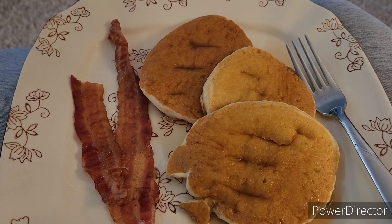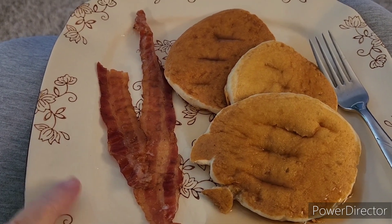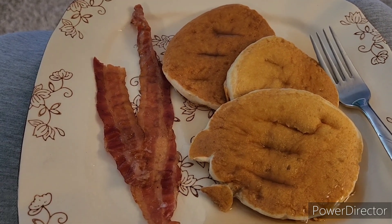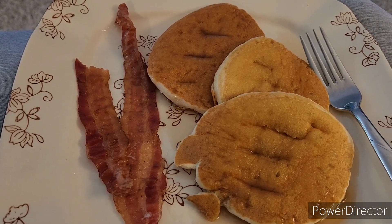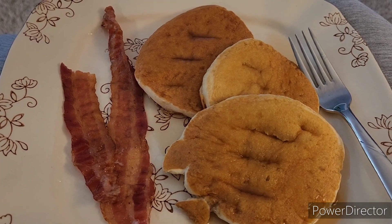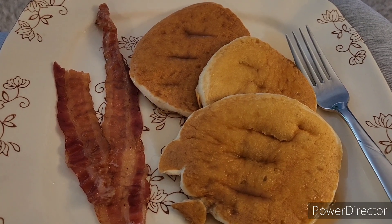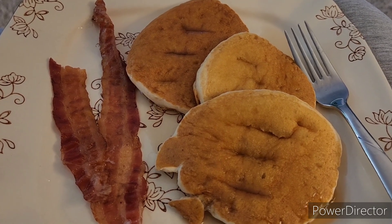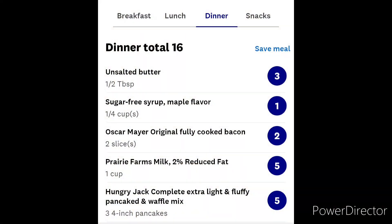Tonight is breakfast for dinner. The bacon is two points — it is the fully cooked bacon that you just heat up in the microwave. I have pancakes, which I think is five points, sugar-free syrup for one point, three points of butter, and five points of milk — 2% milk. The whole thing is 16 points because I have milk also. So again, 16 points total.